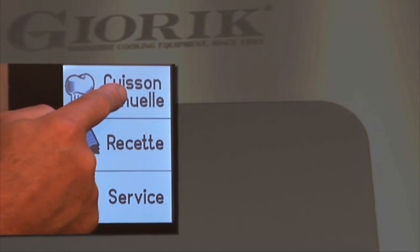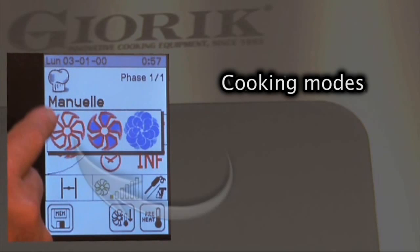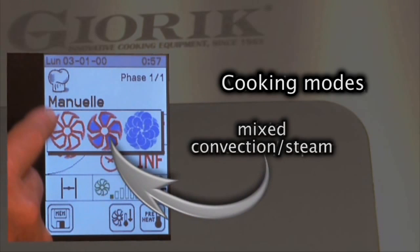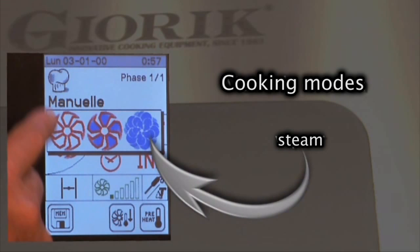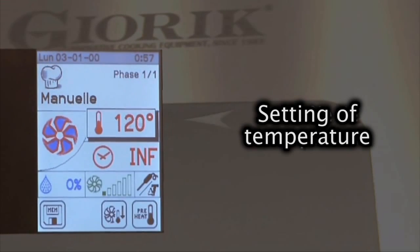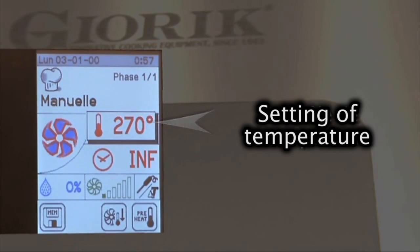In manual mode, it's possible to set all the cooking parameters by directly tapping the icons that appear on the touch screen. These parameters are cooking method, which can be convection, combination convection steam, or steam only. Temperature control, depending on the cooking method, can be set from a minimum of 50 degrees centigrade up to a maximum of 300.